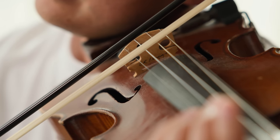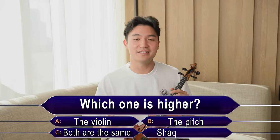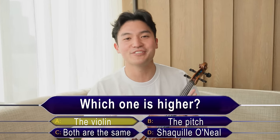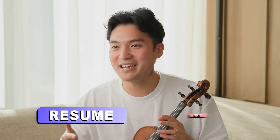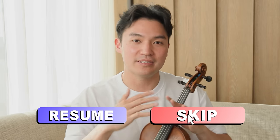Here's the pitch. Here's me. We'll do it together once. So which one is higher? For those of you who said the violin was higher — congratulations, you failed and you definitely have to watch the next part of the video. For those of you who did get it right, you can stick around or skip straight to the part where we talk about sound wave tuning.